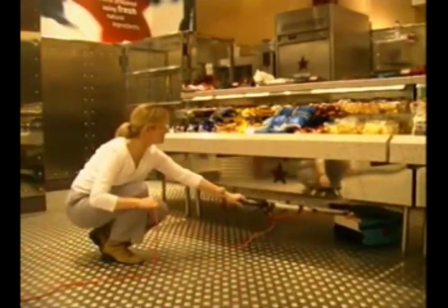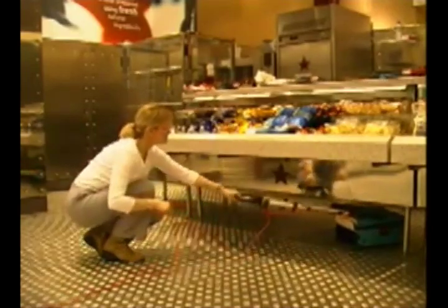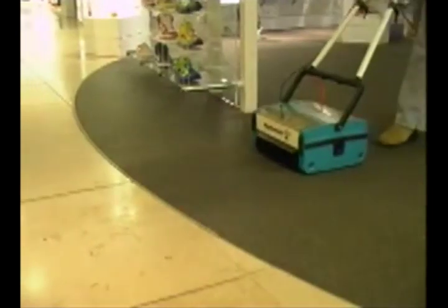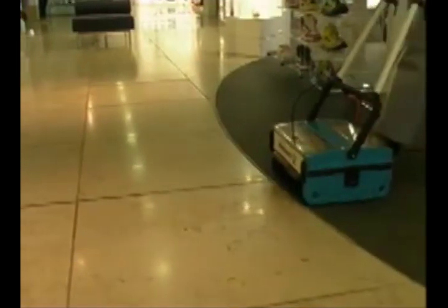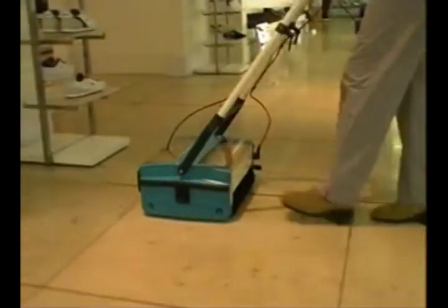To enable the operator to clean difficult surfaces and hard to access places such as low benches, the Multi-Wash handle drops right down. You can move directly from one type of floor to another, with only a quick check to ensure the brush height is suitable for the new surface. This will also help increase brush life.